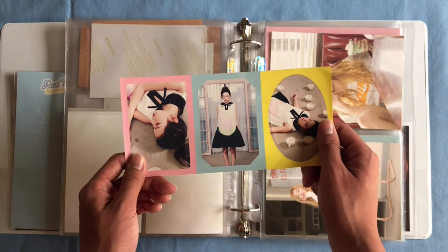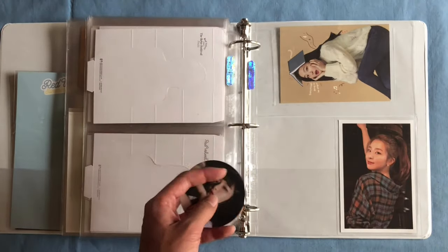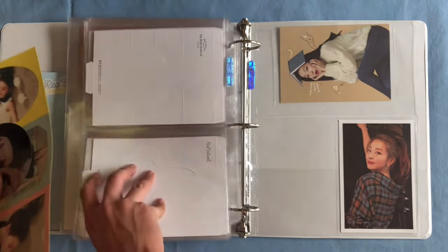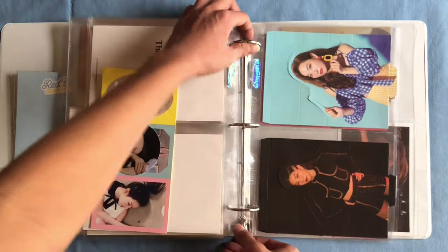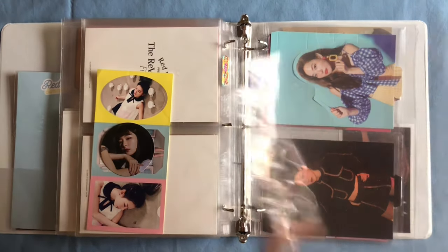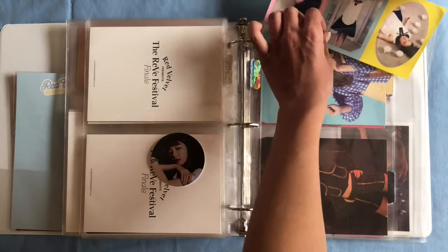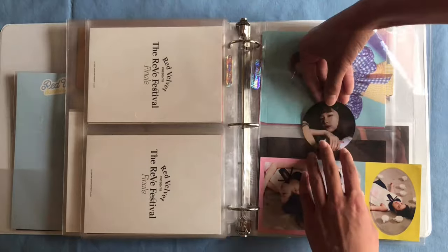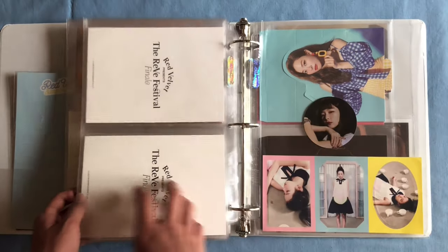The last thing for this entire organization video is this Seulgi The Velvet sticker. I'm going to take out this Bad Boys sticker and start a page for all the stickers that can't fit in a 9 pocket sleeve, so we'll put them right here — I'll be using a 1 page sleeve. I can also put the Peekaboo sticker set here because they are too big for the 9 pocket sleeves as well.